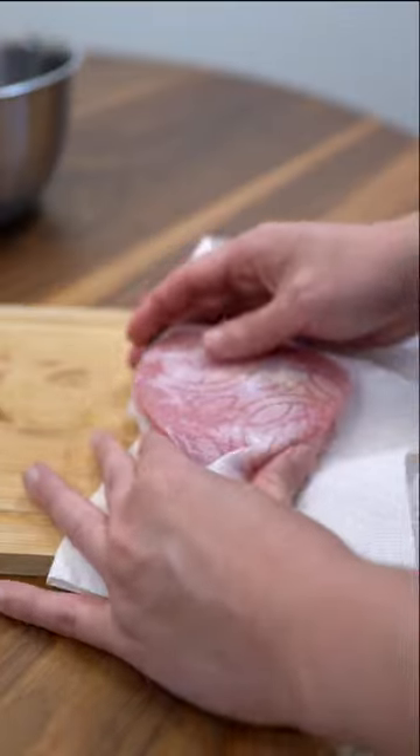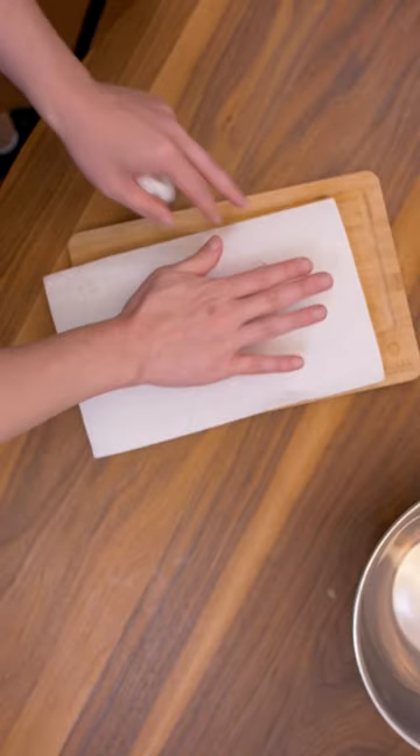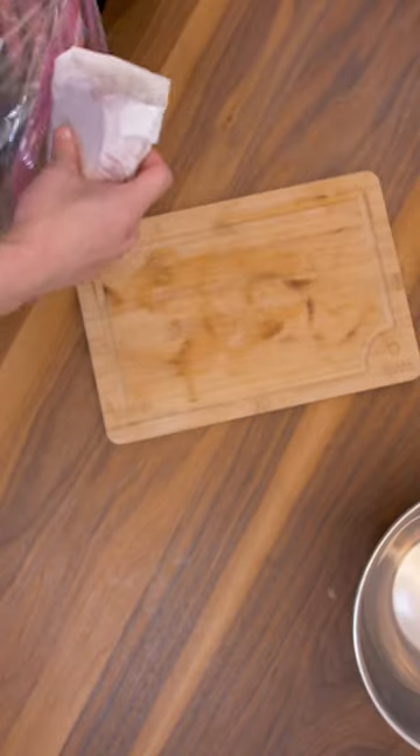Make sure to pat it dry as much as you can. You're going to wrap it in some paper towels, put it in a bag, and that's going in the fridge for at least 5 hours. Five hours later.